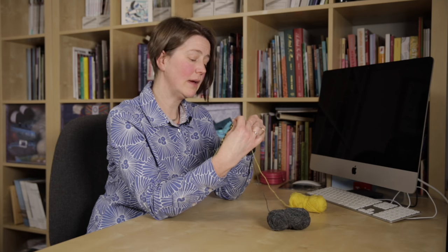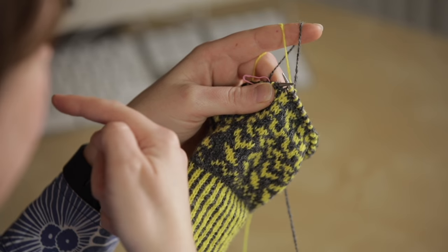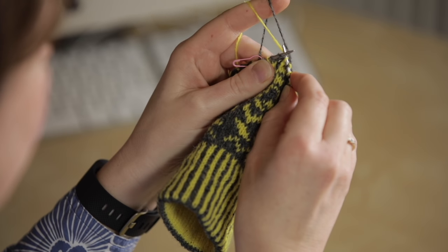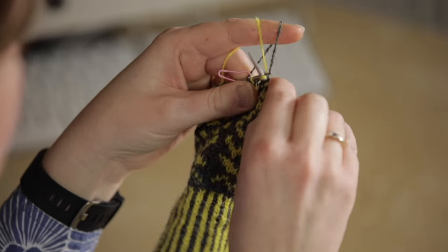And then finally, if you normally knit using the continental style with the yarn in your left hand, you might like to try holding both of the yarns in your left hand. Again, we're going to have the foreground colour on the left hand side, so we hold both yarns over our index finger — background colour on the right and foreground colour on the left.